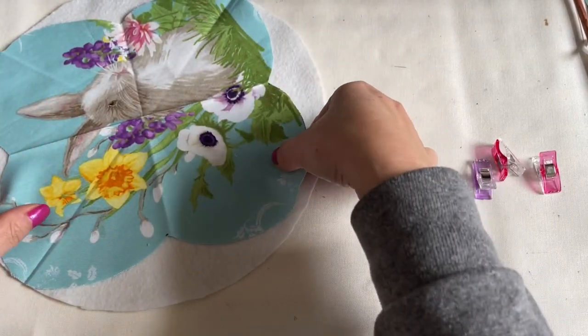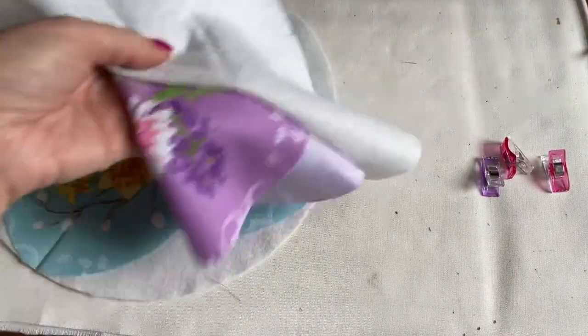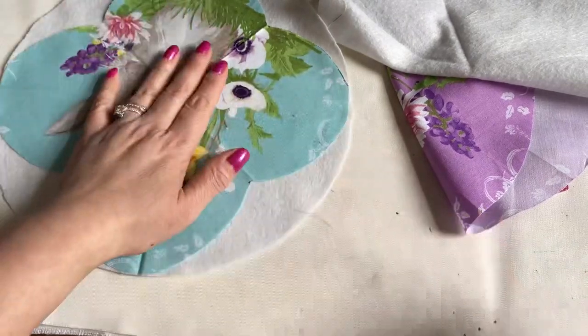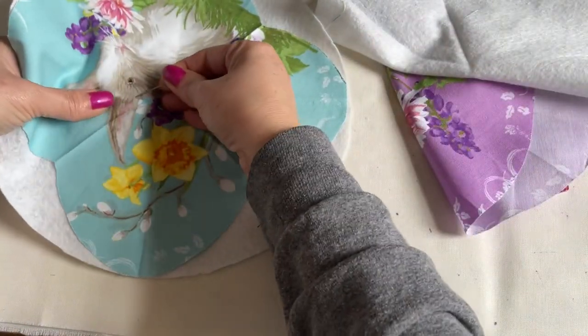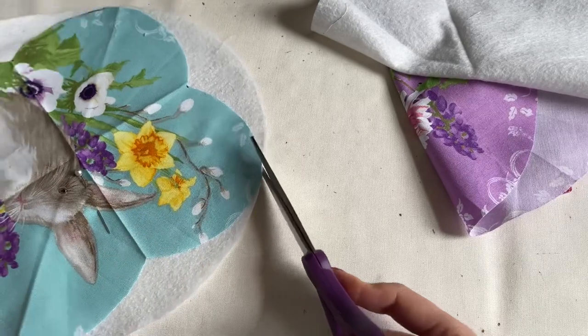Go ahead and trace it in here. You're going to do this one and also the other two — all these four together. So make sure you go ahead and trace this around everyone. This is easy, you can just go around it here.